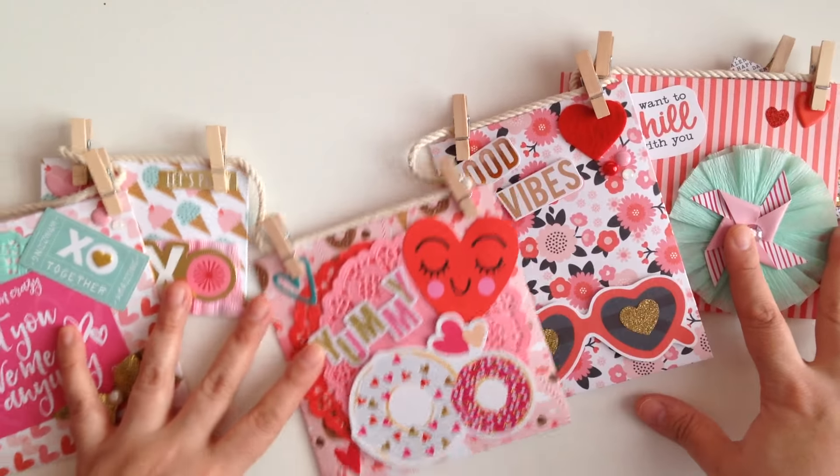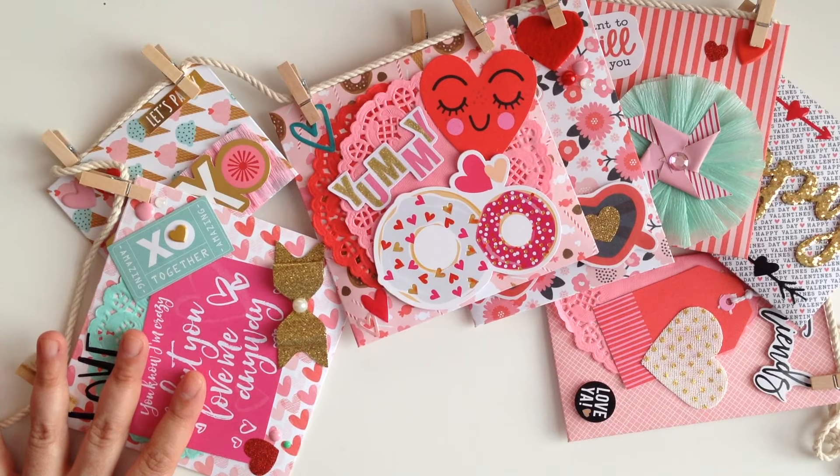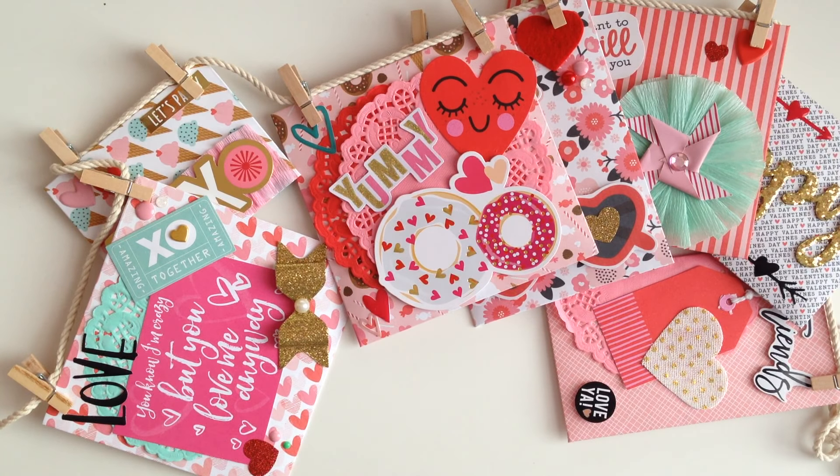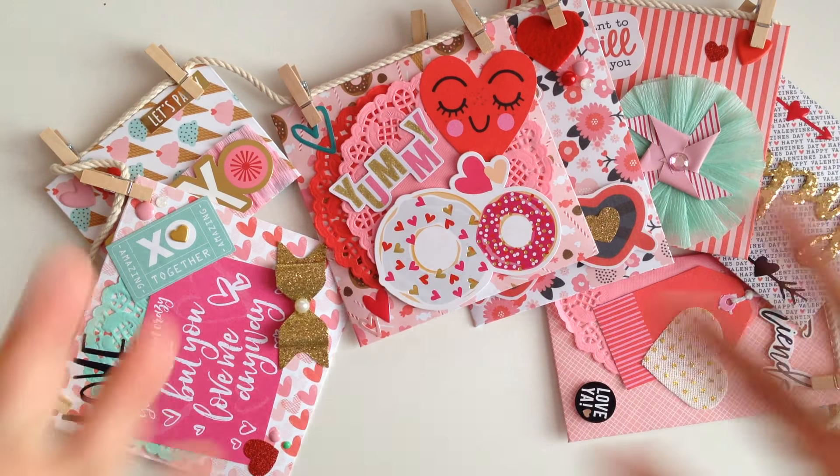After you take the goodies out, what do you guys think? You guys think I did a good job? I love how it turned out. That's this quick little video, I hope you guys enjoyed. Don't forget to thumbs up, and I'll catch you guys in the next one. Bye.